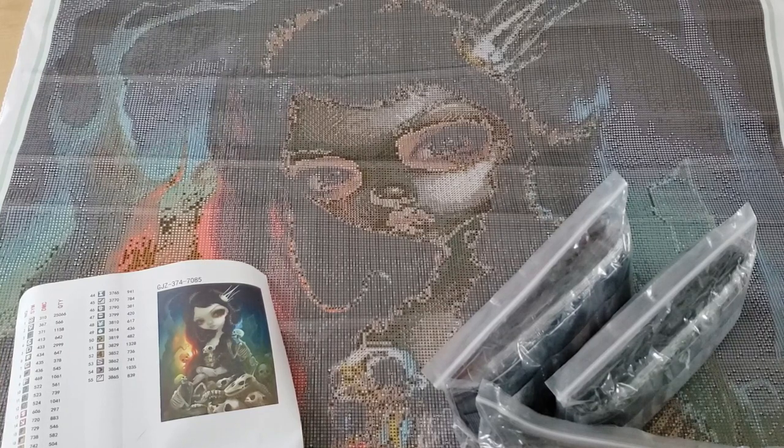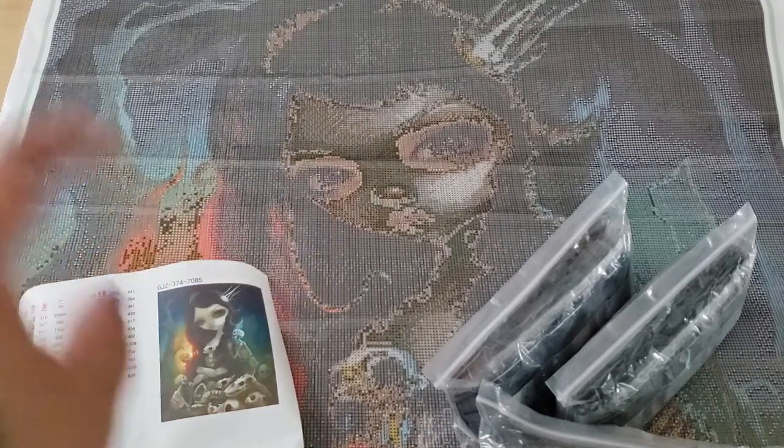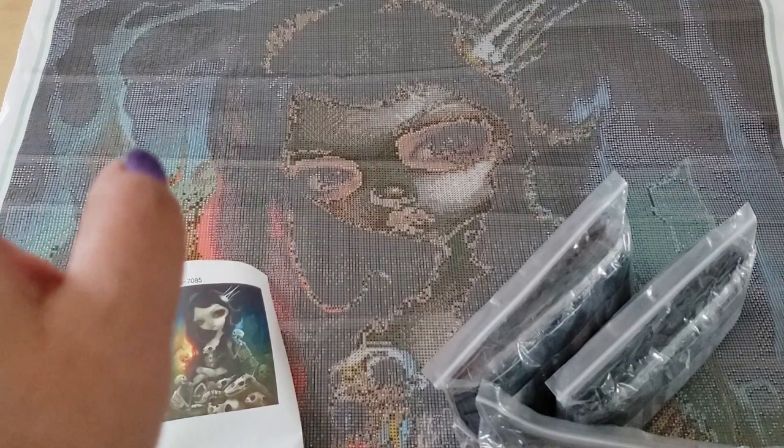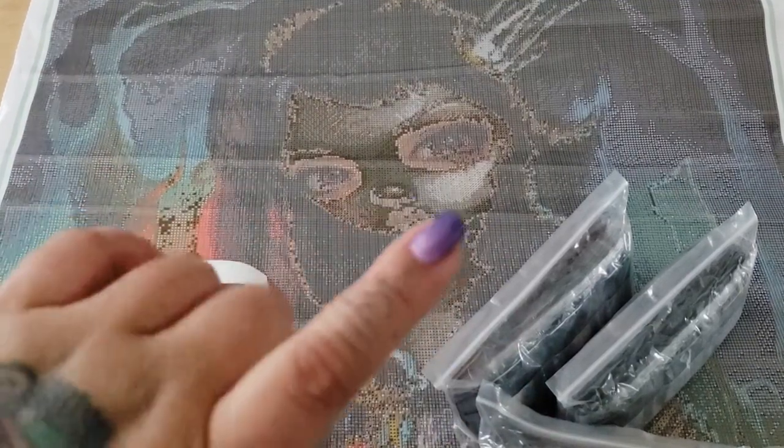What do you guys think of this diamond painting? Do you have it? Is it on your wish list? Do you like Jasmine Beckett Griffith — those girls with the big doe eyes? Do you like those types of images? Let me know down below. I just love the skulls; the skulls are my favorite part of this image. Anyways guys, if you're new here and you like diamond painting, go ahead and click the subscribe button. I post new videos whenever I feel like it, and I'll see you guys in my next video. Bye!